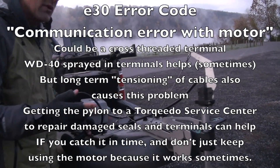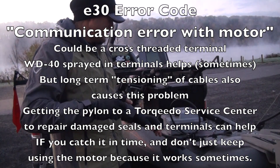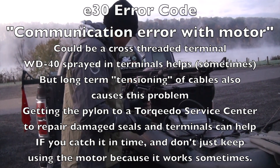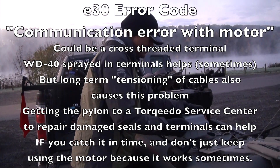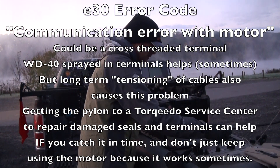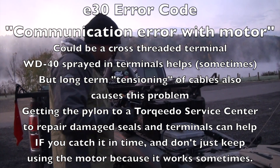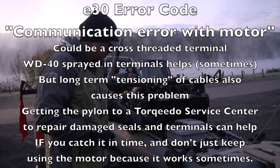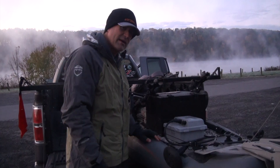It starts with an E30 error code and it starts with you not really being aware or careful — is there enough slack in each of these lines? When you lower the motor, when you shift gear around, are you yanking on that? So be careful with that and your motor will last a very long time.